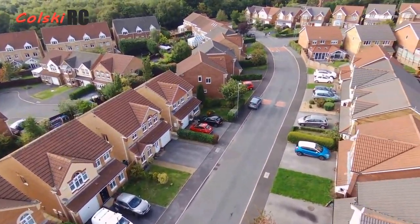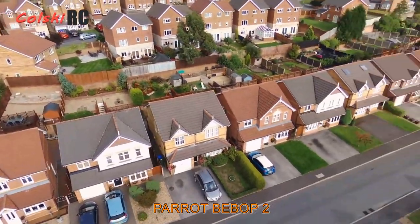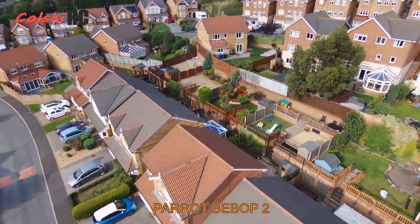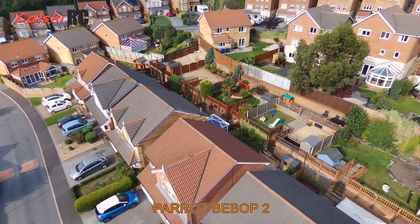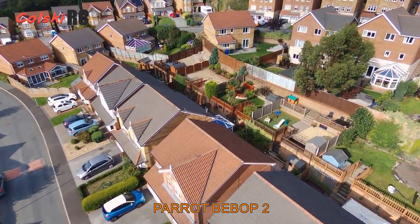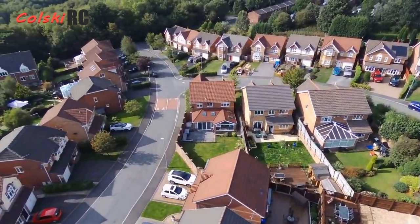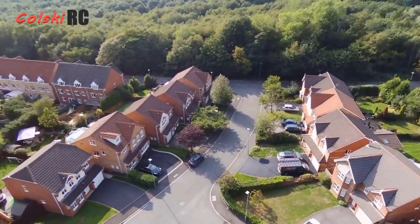Next we've got the Parrot Bebop 2 — definitely the most underrated drone on the list. It has a stabilized image done by technology rather than a gimbal; it's built into the camera and it produces superb footage that looks really really nice. You can find one with two batteries, a controller, and FPV goggles for around £250. I'd aim to get one for under £250 with two batteries. They're quite strong drones, take some beating, with flight times in the mid-20s — and parts are easy to find.